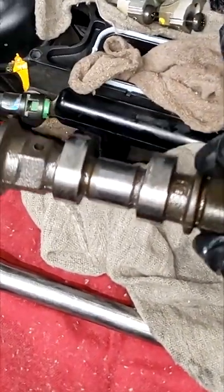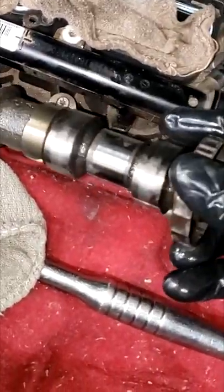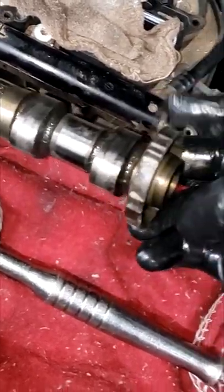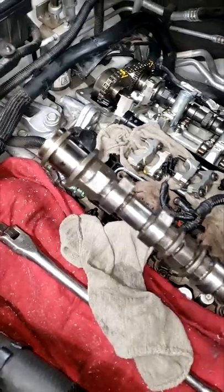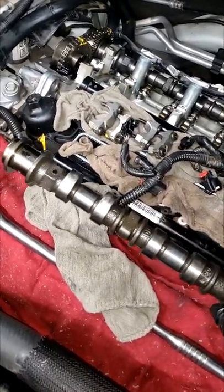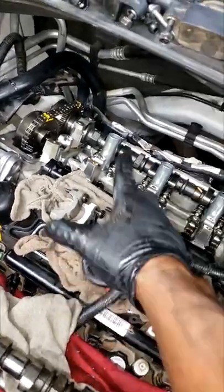The only time you replace a camshaft is if the lobes have been damaged, or if this tone wheel is loose. This is press fit — you can't replace it, so if it's loose you'll need a new camshaft. Other than that, that's the only time you should be replacing a camshaft. Look at all the lobes and make sure they're not damaged.